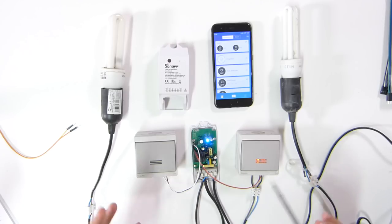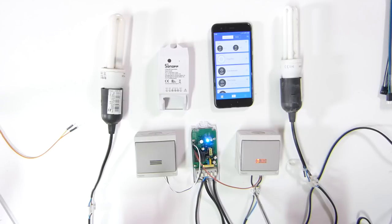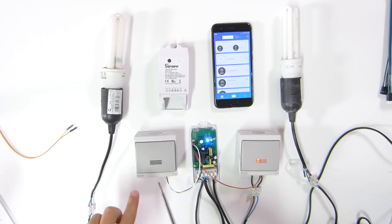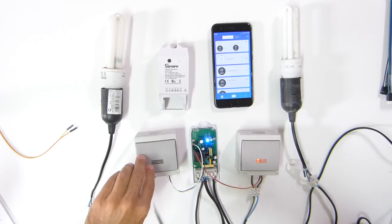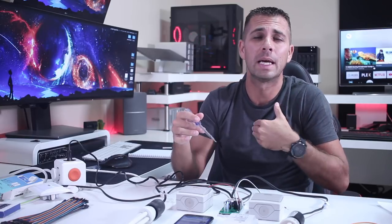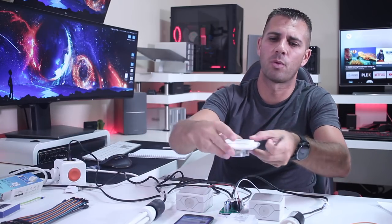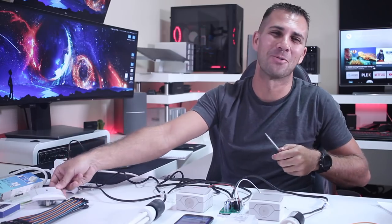One more thing: this switch here has a light indicator, but this other one does not — it depends on the model you have. In this particular case, this one is being fed with 220 volts to power the light. The other one has the same option, I've got the wires, but I've chosen not to use it — it's just to show it's optional. If used outside at night it would be very useful, which will be the case on my first project. I also have this other model which I'll probably be using indoors.